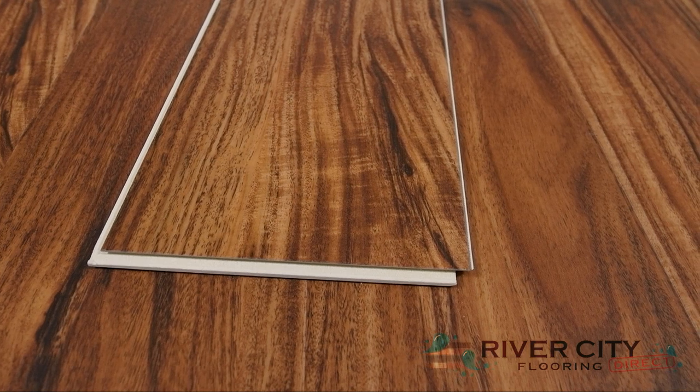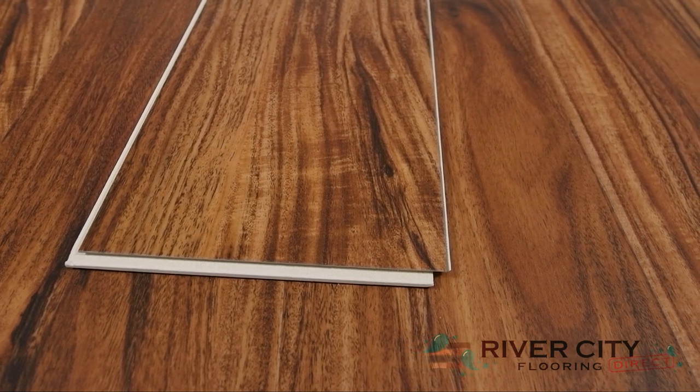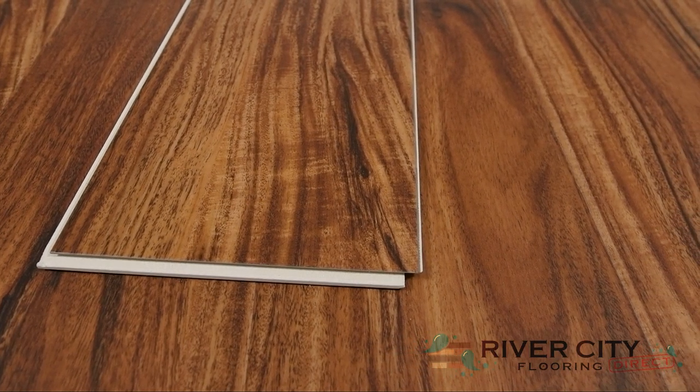It features a waterproof stone composite core floor with a 12 millimeter urethane wear layer that is rigid and resistant to indentation, but it's harder to install over imperfect subfloors.